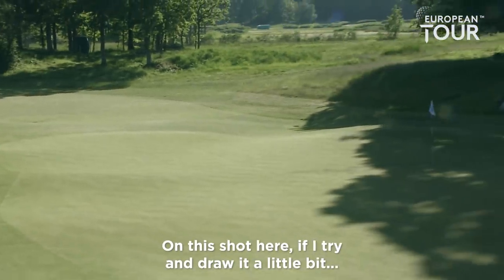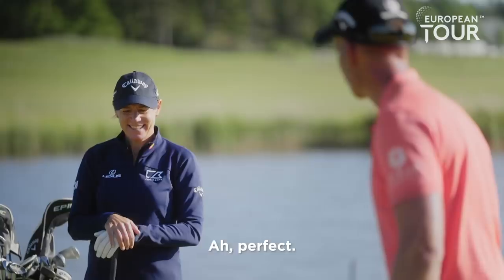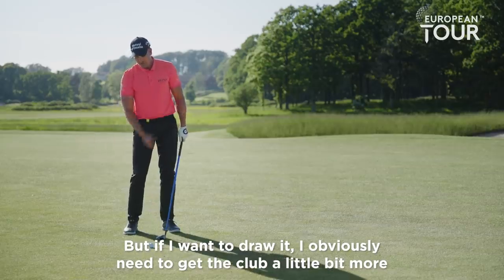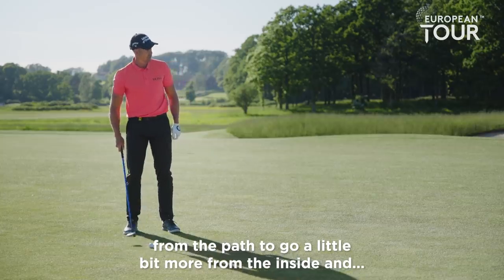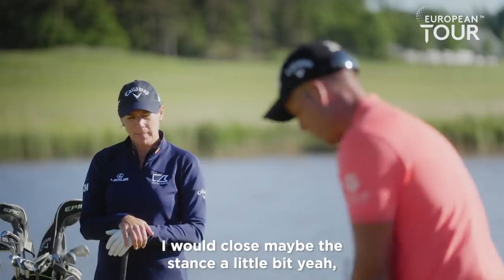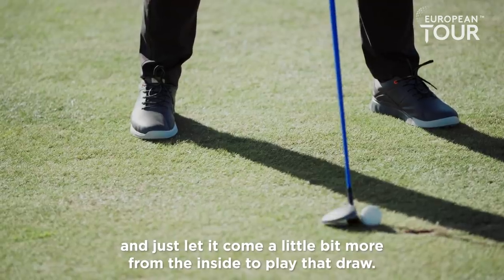On this shot here, if I try and draw it a little bit — when you say draw a little bit, what do you do then? I'll just draw it. If I want to draw it, I obviously need to get the club a little bit more from the inside on the path. Would you close your stance or anything? I would close the stance a little bit, and just let it come a little bit more from the inside to play that draw.